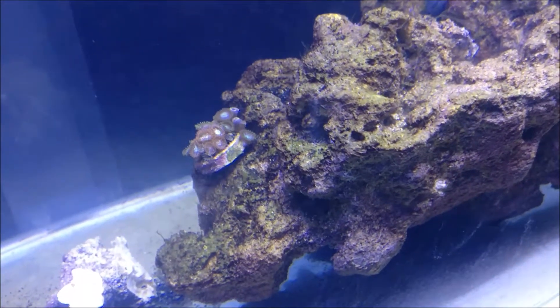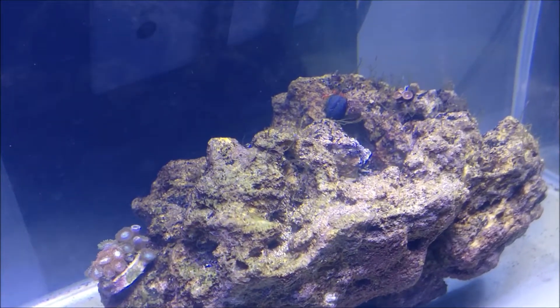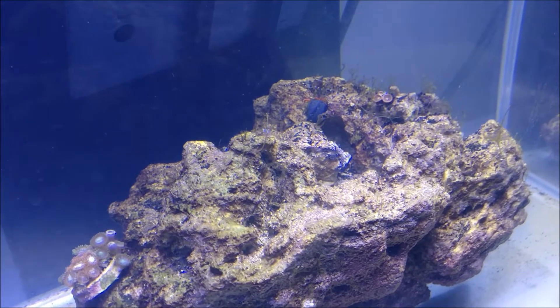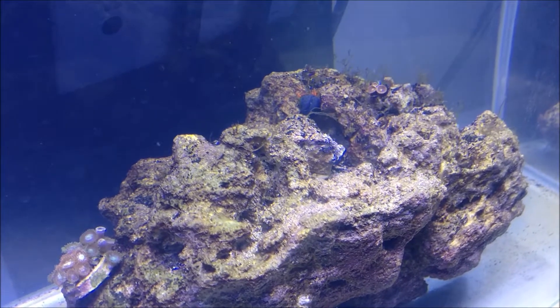I have a few concerns though. One, there's no sand — it's a bare bottom tank — so I'm not sure if it's going to like going to the bottom. Two, there's no sand, so I'm hoping that it can make it to the top of the rock. And lastly, three, after all the algae's gone, will there be enough leftover food and detritus for it to be able to survive?